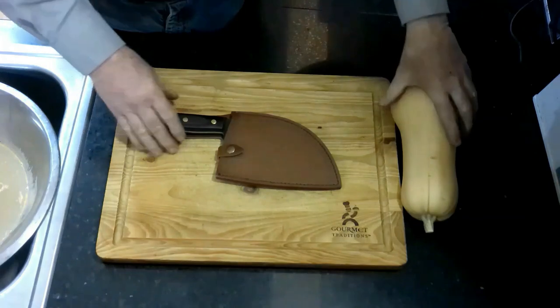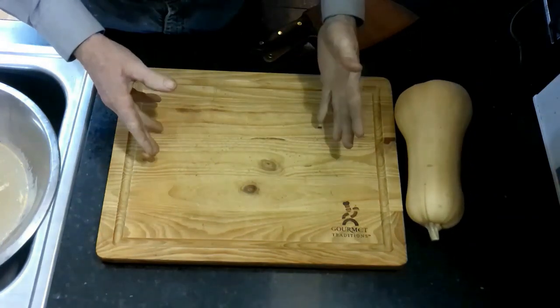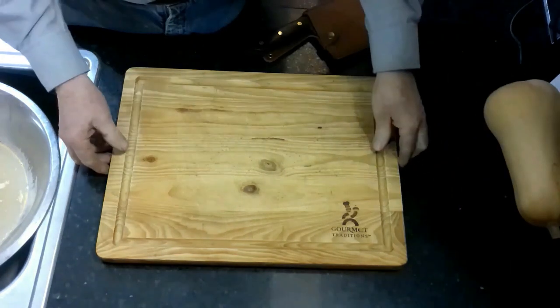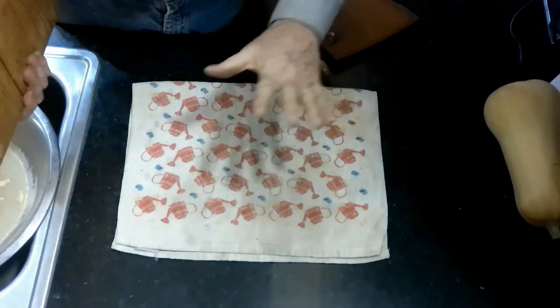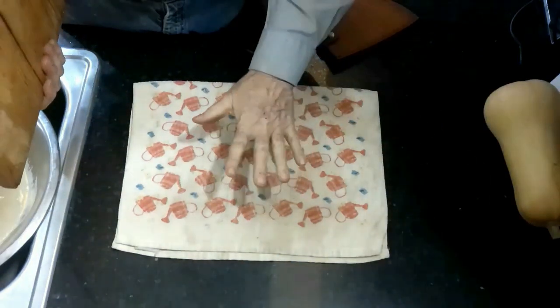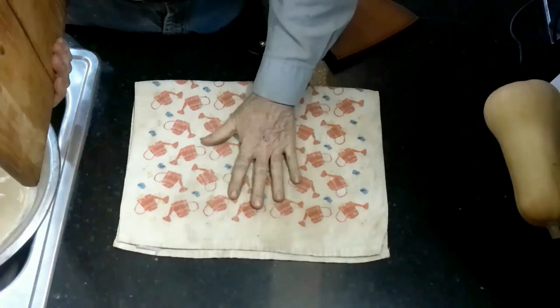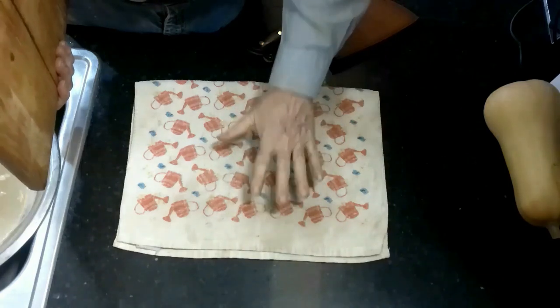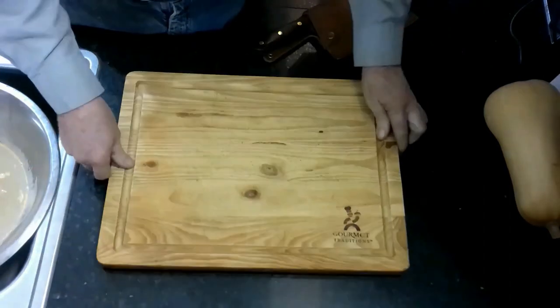I'm going to be doing a lot of chopping and I just want to show you a little thing I do so I don't damage my countertops. I have a wood cutting board, but I fold up a kitchen towel and put it underneath the cutting board. It helps absorb some of the shock so I'm not beating on my countertop so bad. It's just something I found nice and helpful.